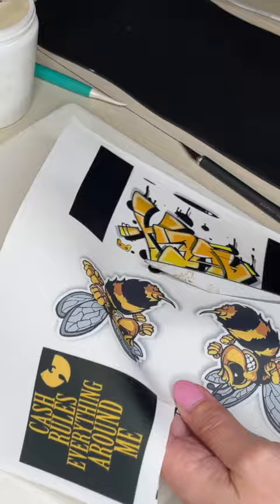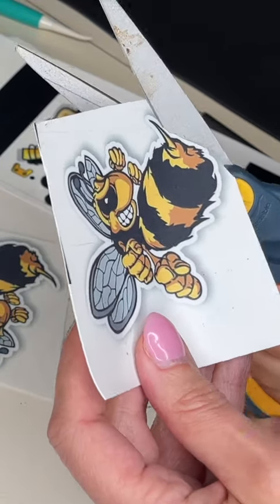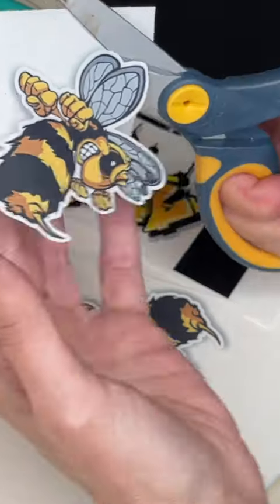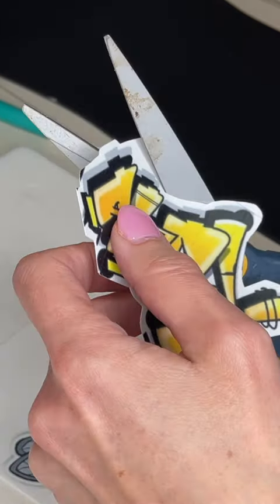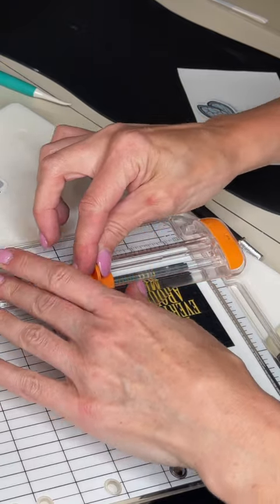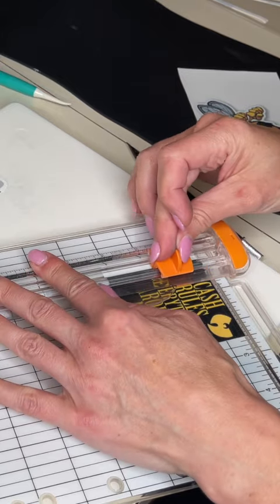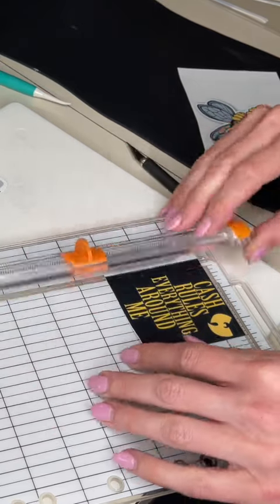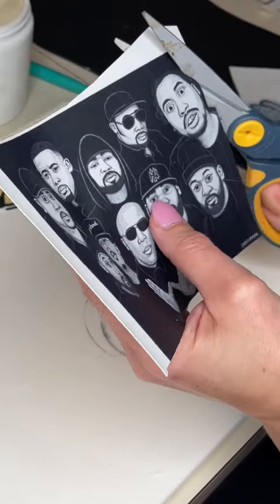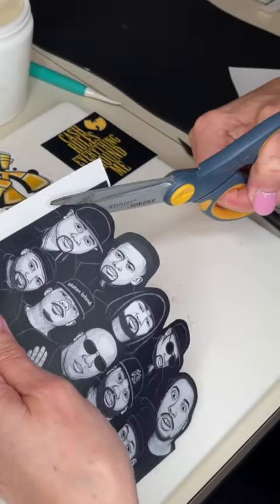Now I want to cut the rest of these out. If you have a Cricut you can probably use one, but I just prefer to do it by hand. I'm cutting a white border around these bees, and for the name I'm cutting a white border around that as well. For this saying, I'm using my straight cutter to cut exactly along the edge. All the tools I use will be linked in the description, and I also have an Amazon store where they're all linked. For this one, I'm cutting a little black border around the picture.